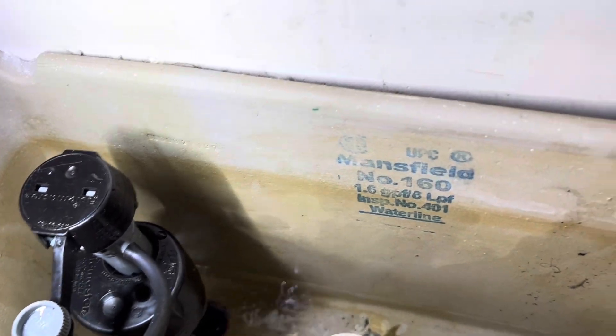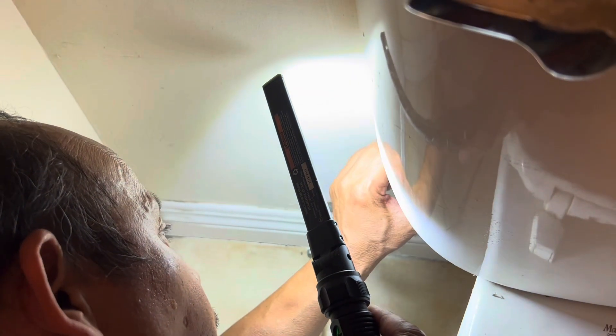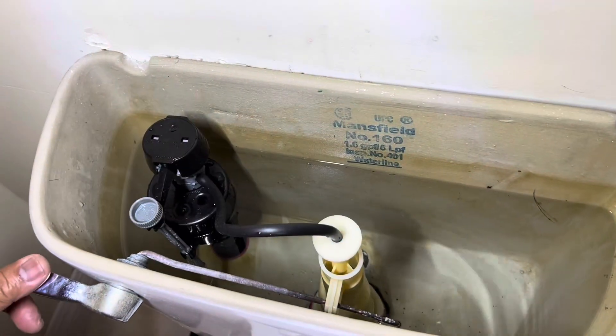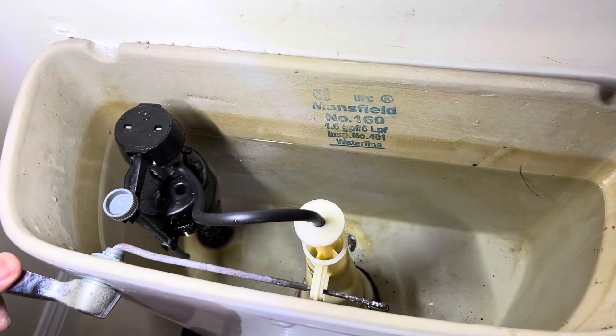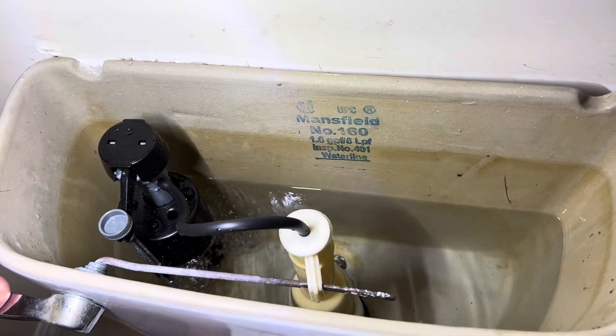Coming up — let's fill up. Make sure there's no leaking. After we install the old one out and the new one in, let's flush it to see how it's going.